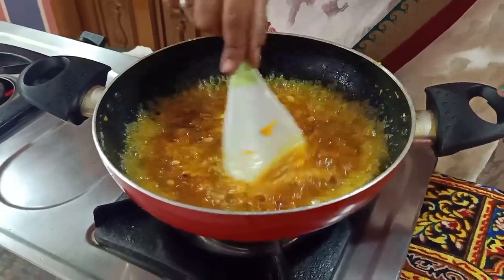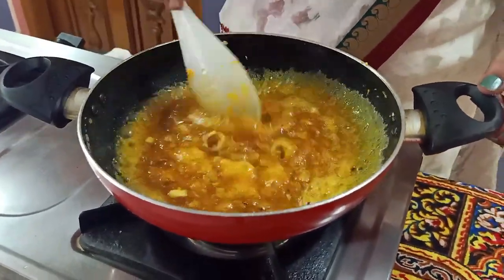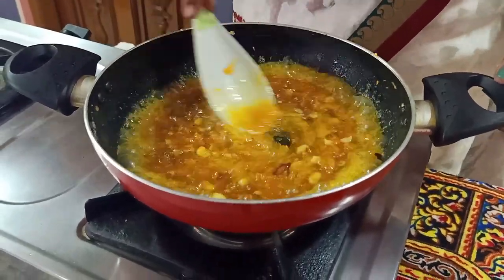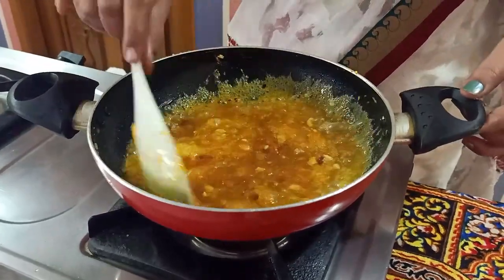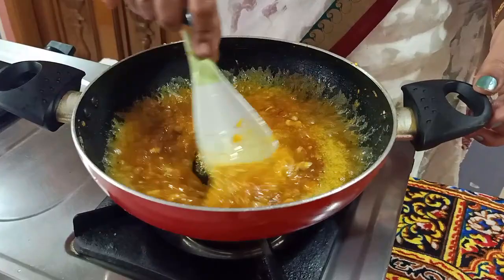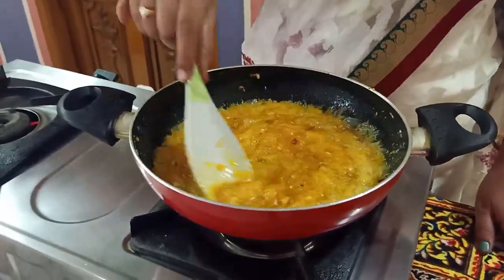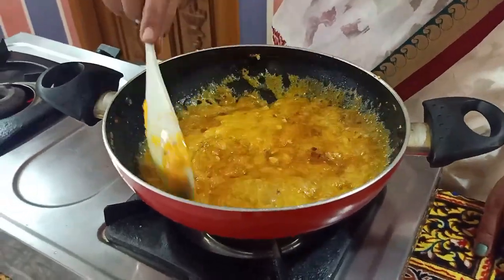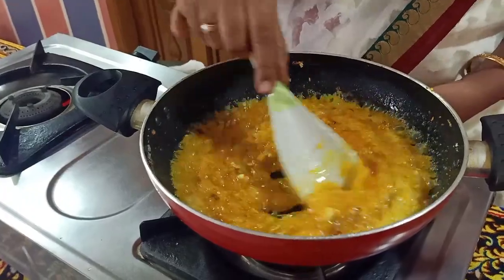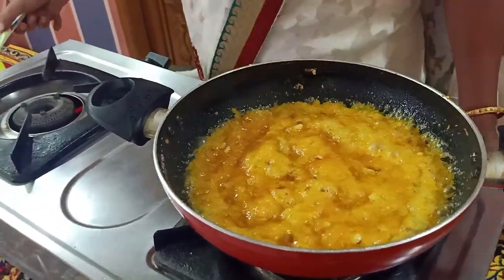This is very traditional — served at all kinds of occasions and marriages. If you want to make it in the kitchen, you can add a little bit of water. Now let's set it in the kitchen and add a little bit of water.